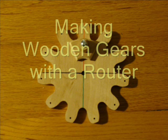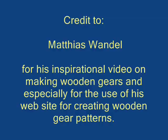Making wooden gears with a router. I'm going to show you how to make wooden gears with a router.